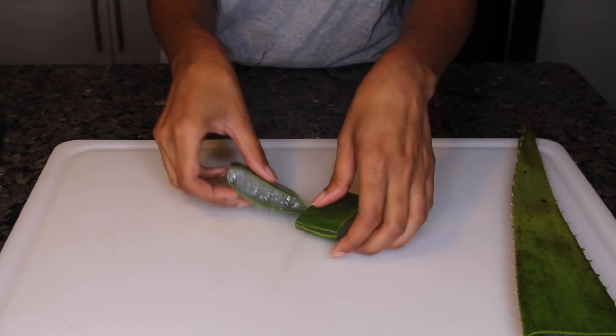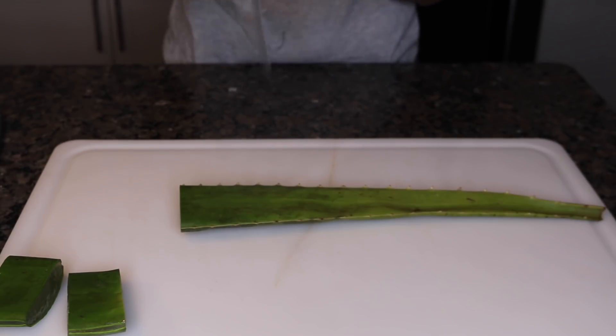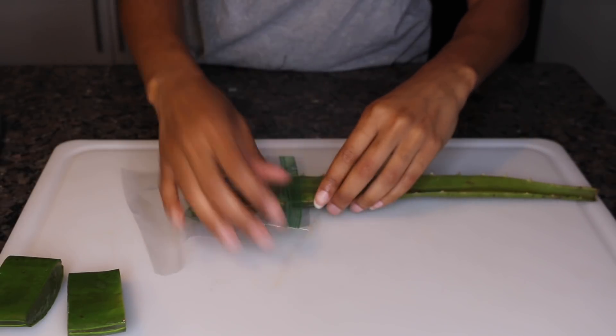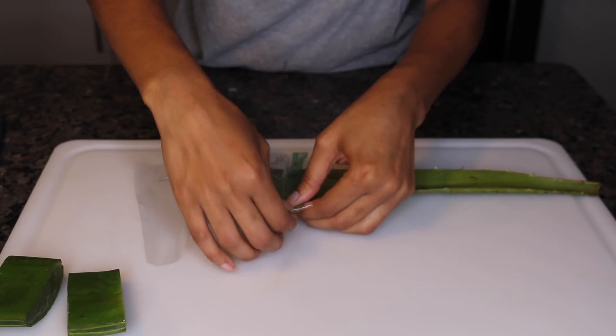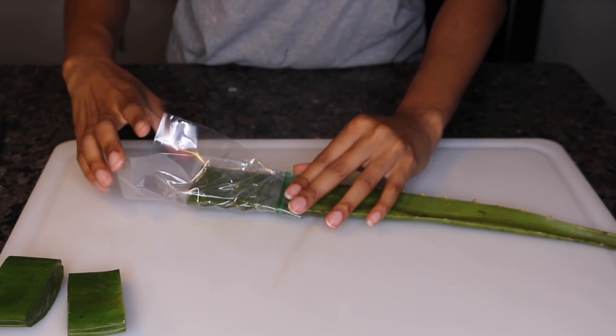Once you are through trimming up your edges, you can just sit those pieces to the side for a second so you can wrap up the rest of your aloe plant for the next time you use it. I'm fresh out of saran wrap so I'm using the next best thing, which is a sandwich bag. I'm just going to fold it over tightly and place it in the refrigerator.